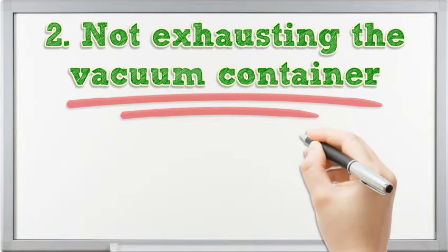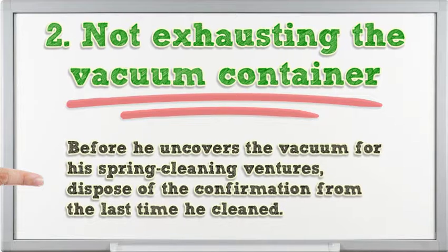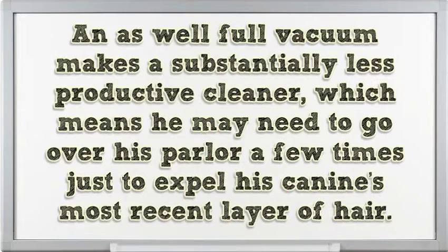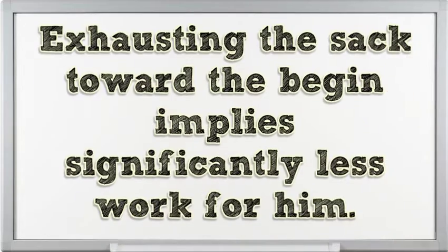2. Not emptying the vacuum canister. Before you bring out the vacuum for spring cleaning, dispose of the contents from the last time you cleaned — every last bit of it. If your vacuum's canister or bag is more than half full, empty it before you start. An overly full vacuum is a much less efficient cleaner, meaning you may have to go over your floor several times just to remove your dog's latest layer of hair. Emptying the bag at the start means significantly less work.